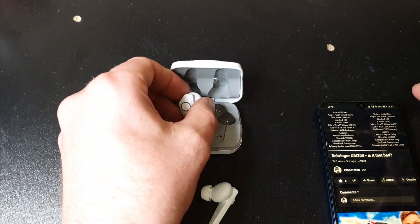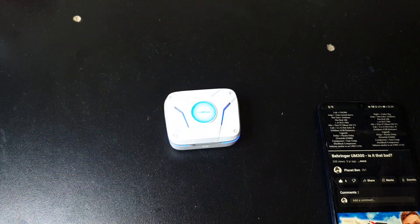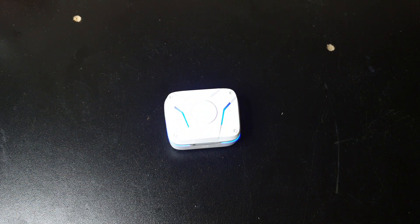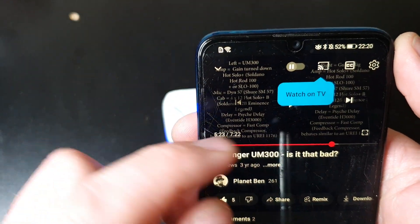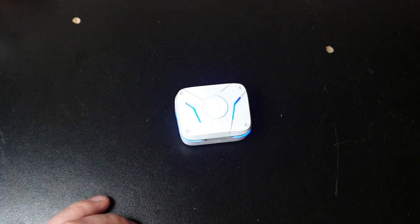And when you're finished, pop them in, close it, and as you can see just up there — it's now disconnected. It's as easy as that.